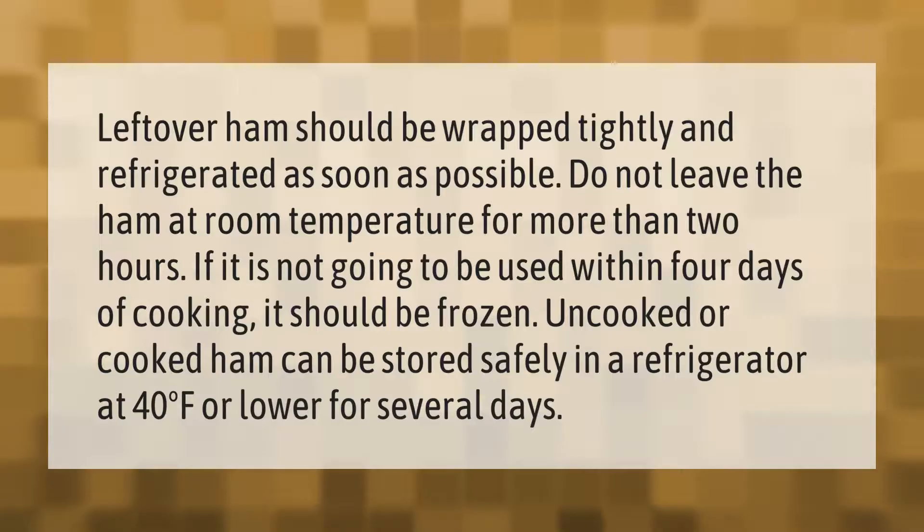Leftover ham should be wrapped tightly and refrigerated as soon as possible. Do not leave the ham at room temperature for more than two hours. If it is not going to be used within four days of cooking, it should be frozen. Uncooked or cooked ham can be stored safely in a refrigerator at 40 degrees Fahrenheit or lower for several days.